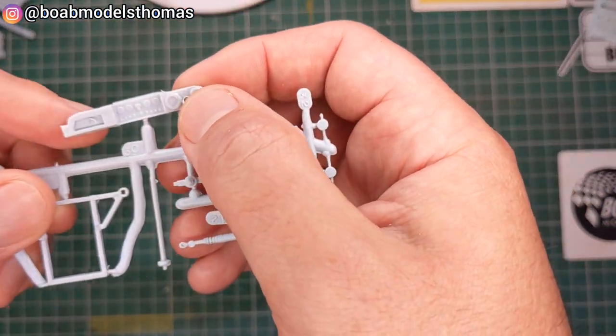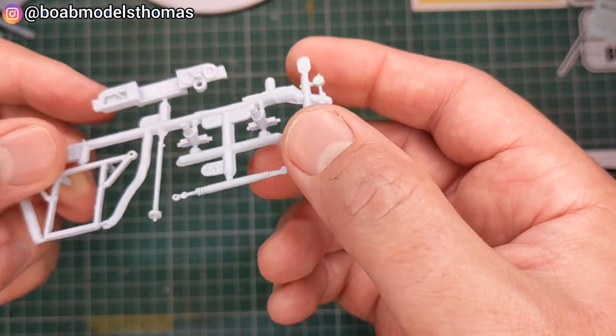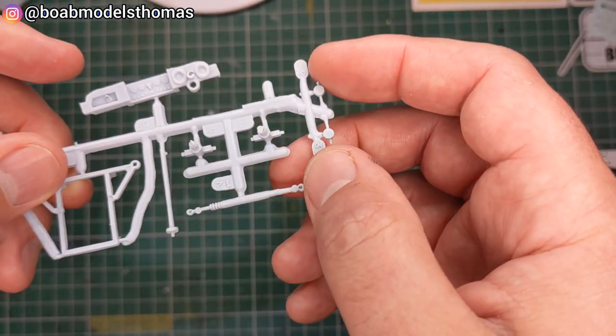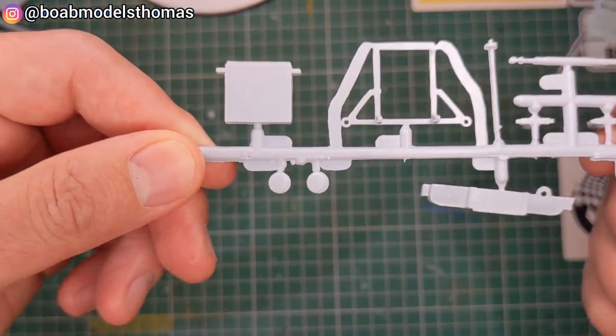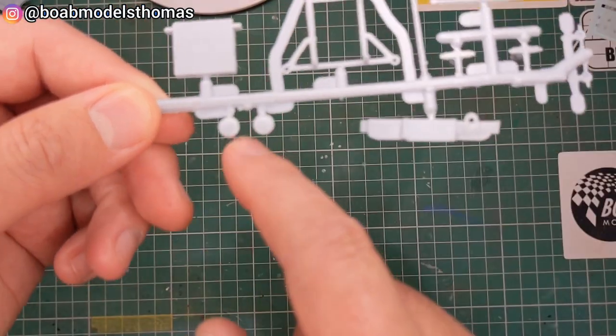And then we've got the dash, which has got some more flash on it. Little bits of the front suspension, the spinners for the wheels, the radiator, and these are the headlights.